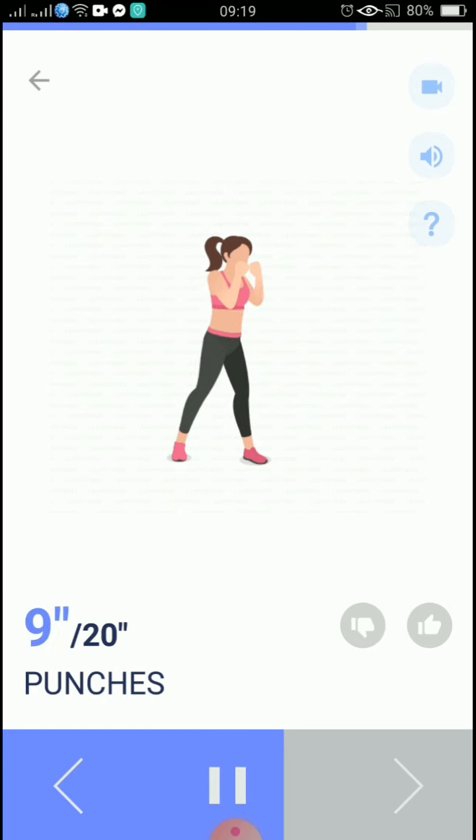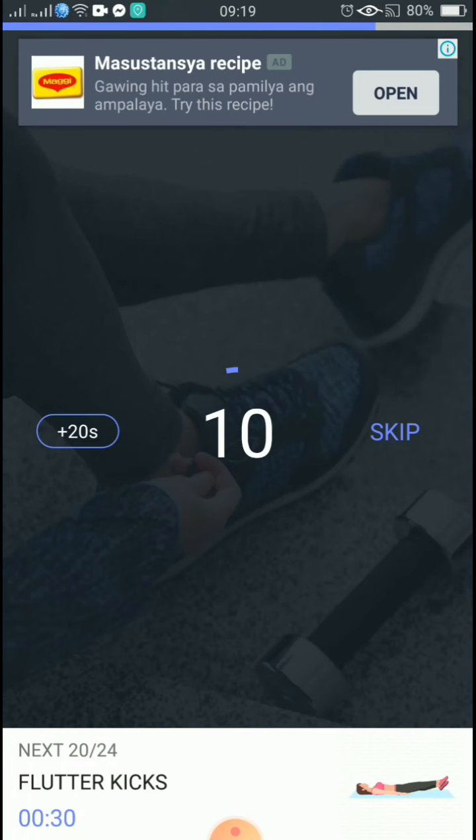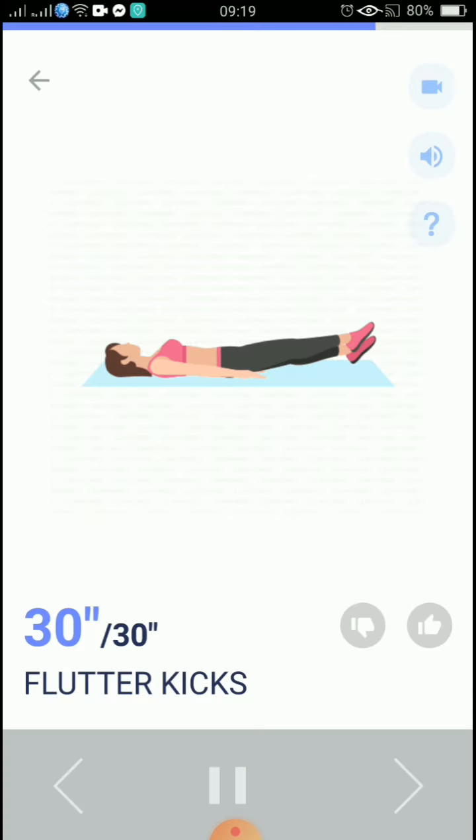5, 4, 3, 2, 1, take a rest. The next 30 seconds: flutter kicks. Keep your legs as straight as you can. 20 seconds.